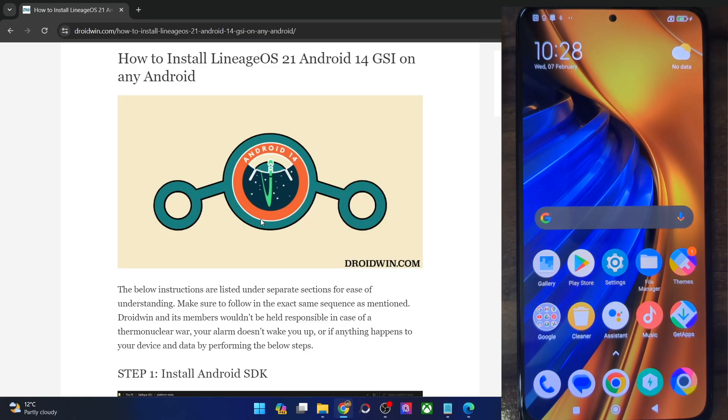Hi guys, this is Satek from Dropbox.com. In this video, we'll show you how to flash the latest Lineage OS 21 GSI ROM, based on Android 14, on any Android phone. So please take a backup of all the data on your phone, and then let's get started.